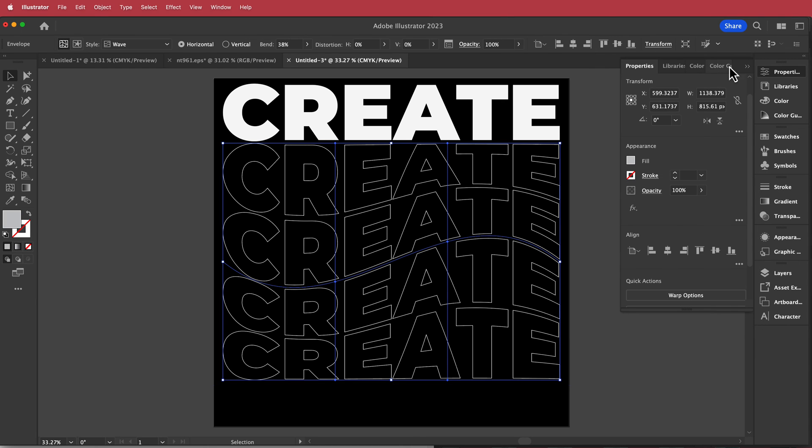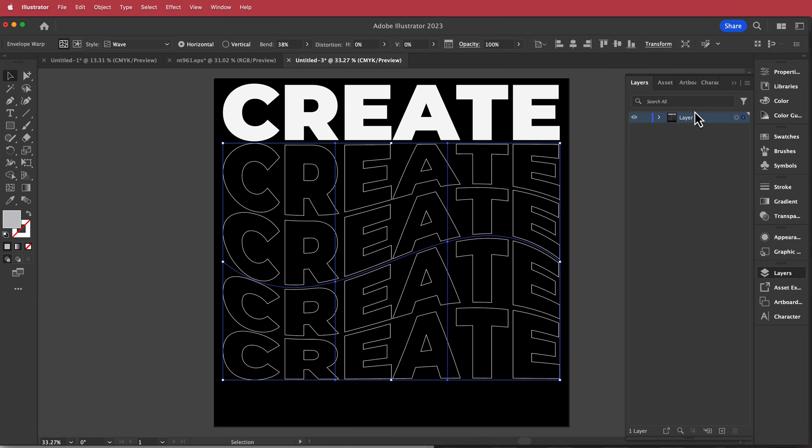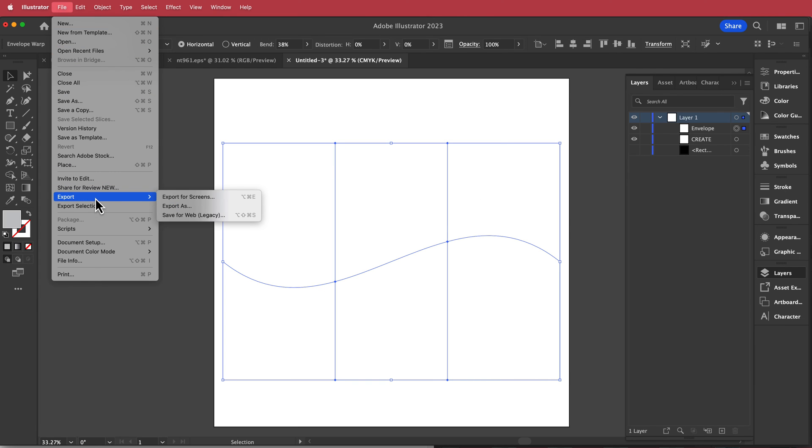That's looking pretty cool. To export it, open the layers panel, take off the background, then go to File > Export > Export As, save it as a PNG, and take it back into InDesign.